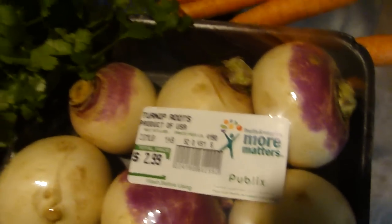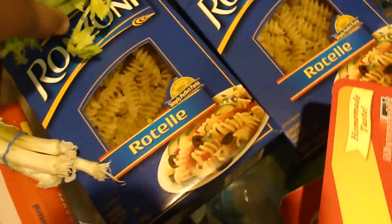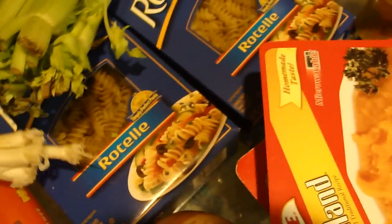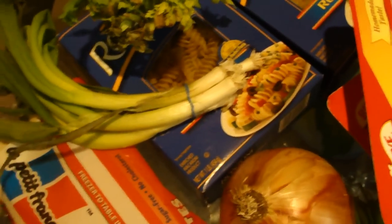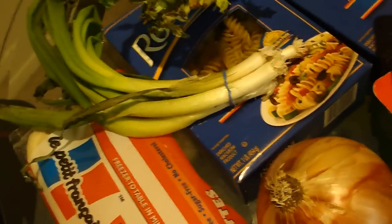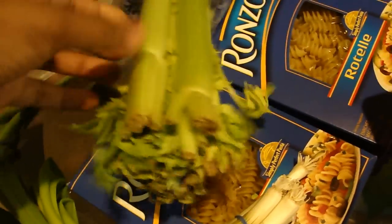And this is turnips and carrots. So we need onions and macaroni — I prefer this kind. Also you need scallions. Anyways, I can't even remember it in Creole right now. And then this is celery.